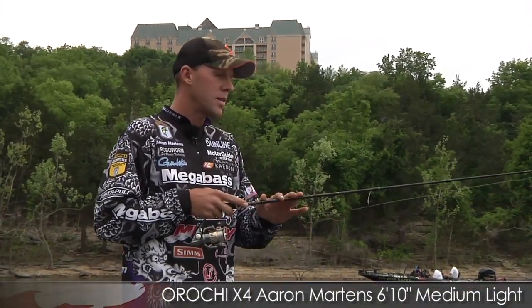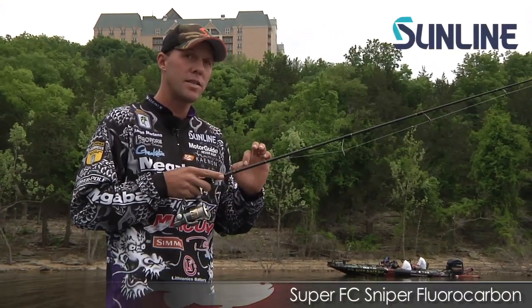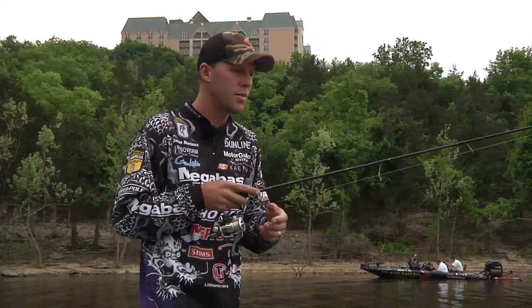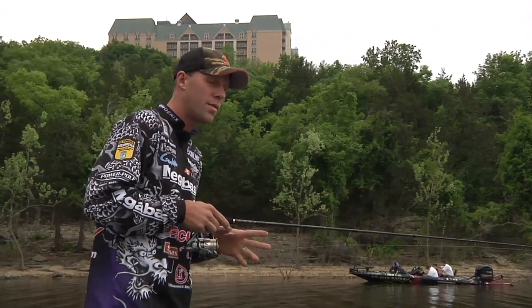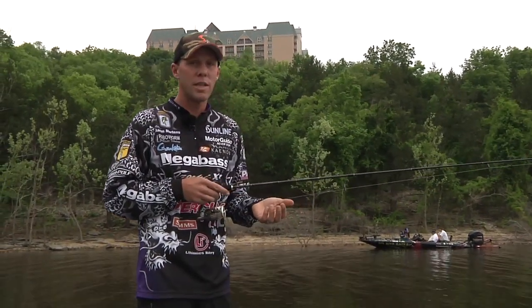I've got my Aaron Martins Drop Mega Bass spinning rod, 7-pound Sunline Sniper. We talked about all the braid and stuff — you can do the Sunline Shooter with the braided line to the reel, it works really good too. I prefer most of the time on a shaky head and drop shot, straight 7-pound Sniper. It's really hard to beat.